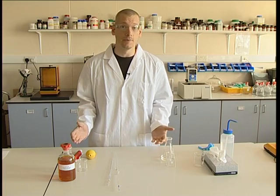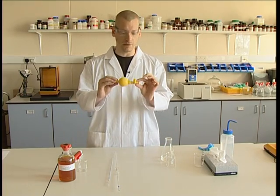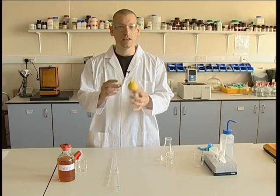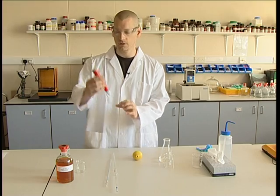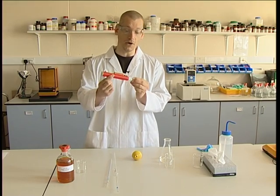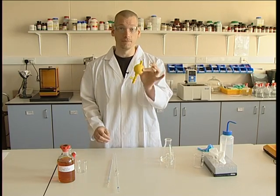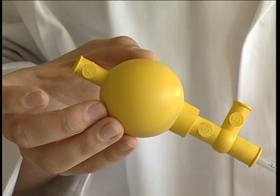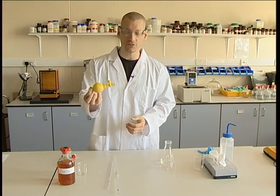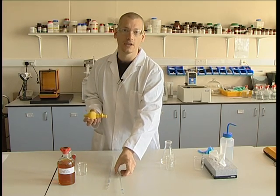Once we've selected the type of pipette, we need to select the pipette filler. There are two main types: one that goes back maybe many decades — it's the traditional rubber pipette. The other is a slightly more modern pipe pump. If we just look at the rubber filler to start with, we have various different aspects of it.